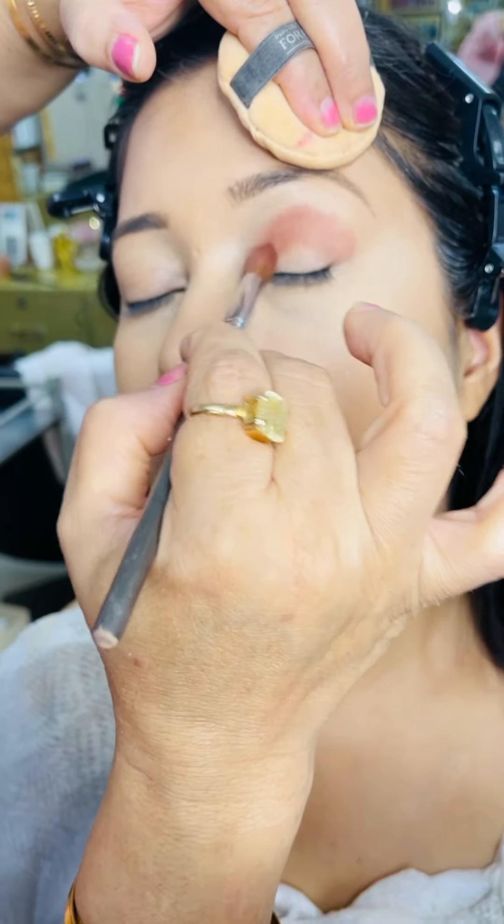Hi everyone, welcome back to my channel. Today we will do very light smokey eyes. I have prepared my client's base. I am giving a light shape of eyebrows so that I need a little bit of light makeup.